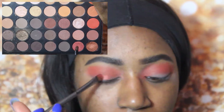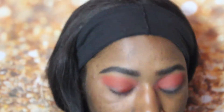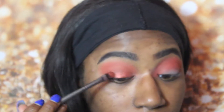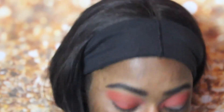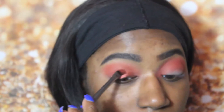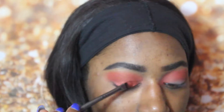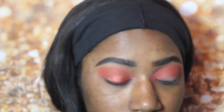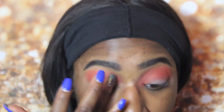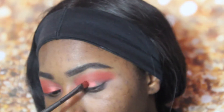Now I'm just spraying my eyeshadow brush with the rose water spray by Mario Badescu. And I'm taking this burgundy shimmery color — it's like a reddish burgundy shimmery color — and I'm just placing it on my lid. Halfway through that I realized it applies better with your fingers, so if it doesn't work with your brush even when wet, try using your finger to apply it too. Just a little tip.